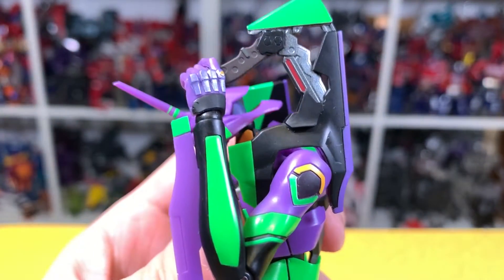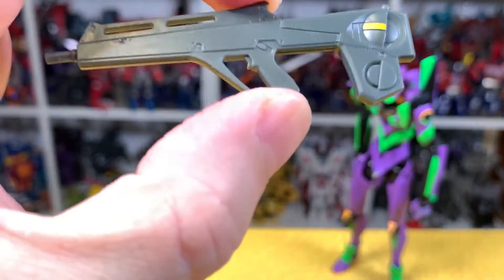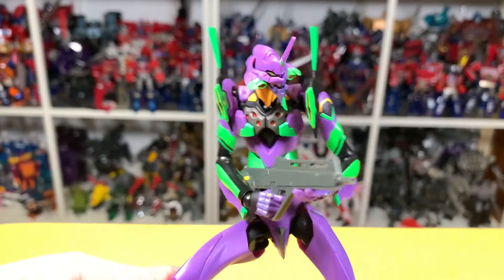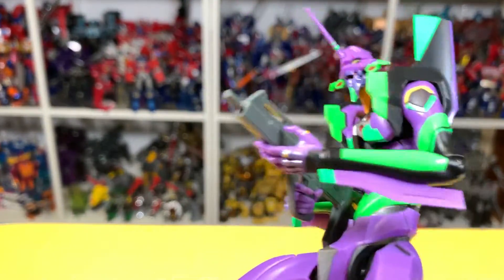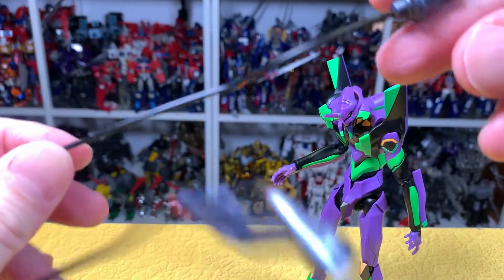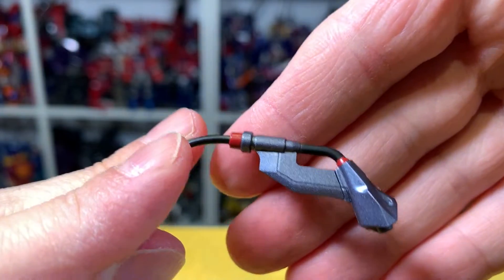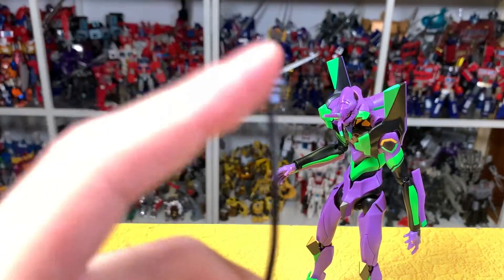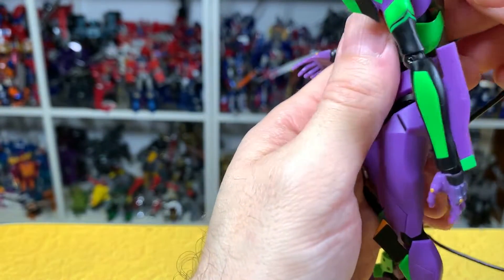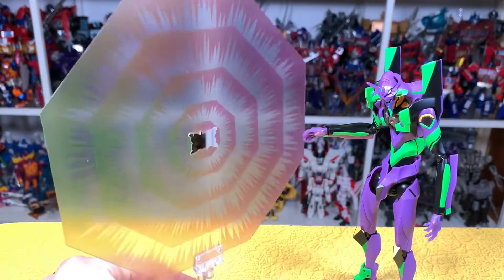That is pretty cool. You also get the palette rifle — very simple, but it looks good: gray with a little orange and a good sculpt. She looks really good holding it. We get the umbilical cable with a nice bendy wire, and the hilt looks pretty good. The bottom has a hole so you can stick it on a Tamashi stage easily — no parts to remove.